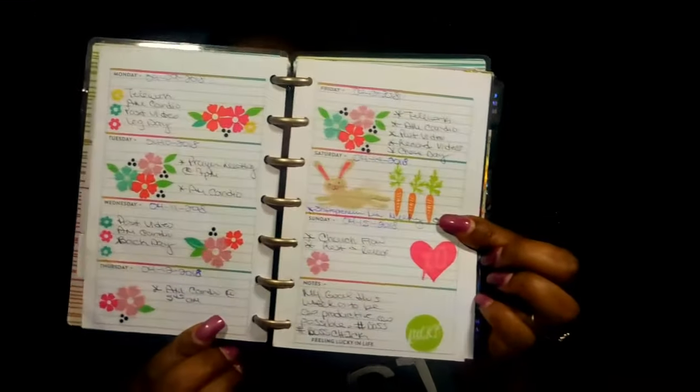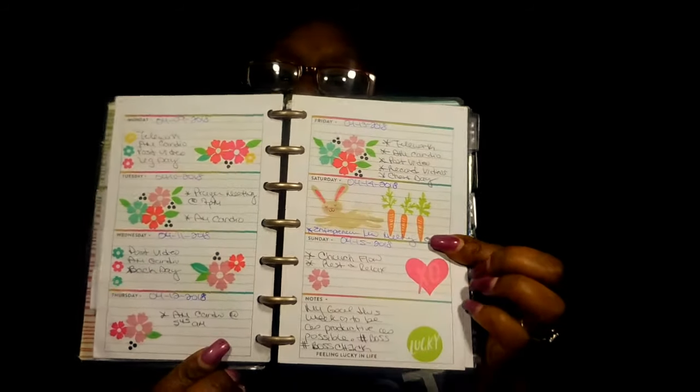Hi and welcome back to my channel! I'm super excited, so let's jump right into this video. First I want to share my calendar layout — here is my cute little planner and you can see all the cute little decorations I have on it. I just love this.